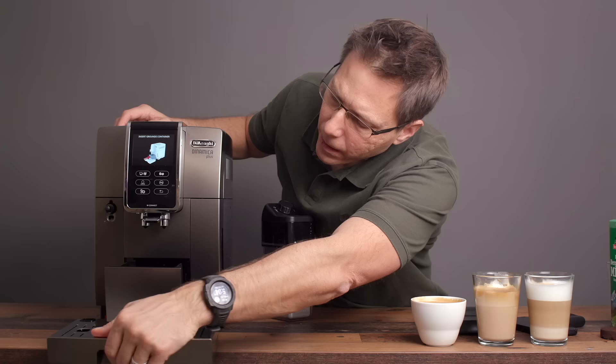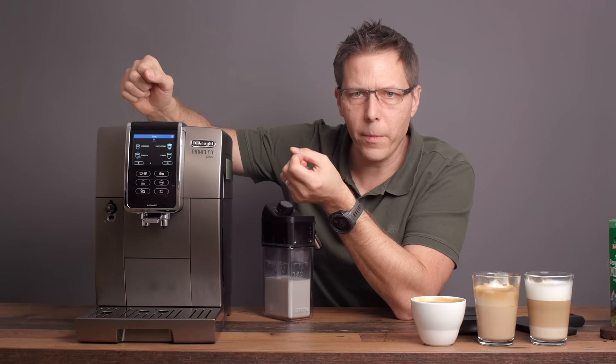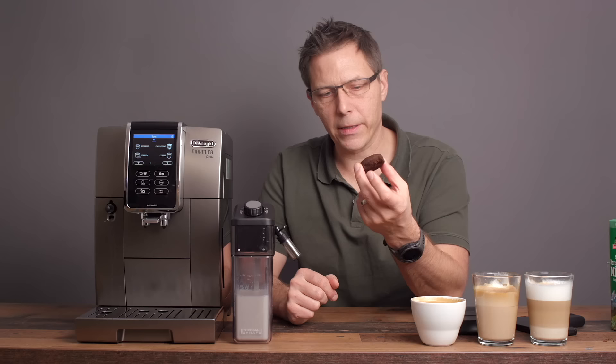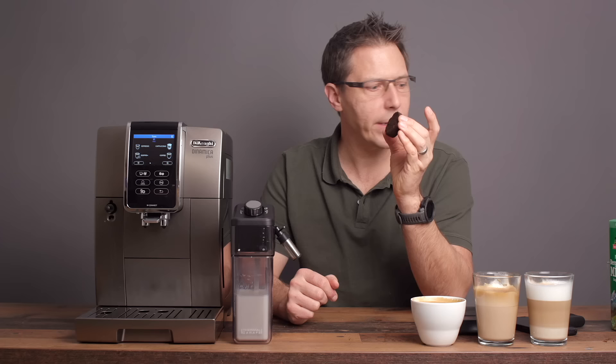You're getting the ability to use profiles, which is becoming a norm on higher end machines. And what I'm really impressed by is the texture you get on your milk — that's really very good, especially for a super automatic. As well as the espresso extractions — look at that, that's an actual espresso puck. Very impressive, tasty drinks. I am very pleasantly surprised with the Dynamica Plus.